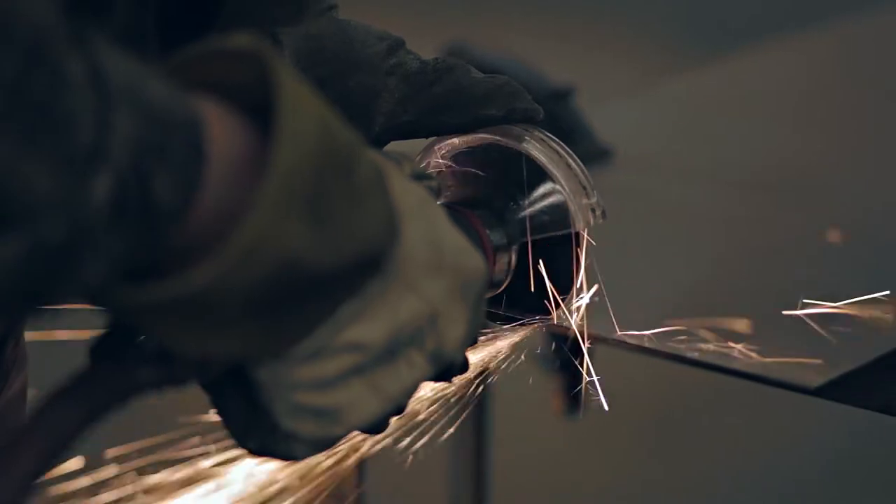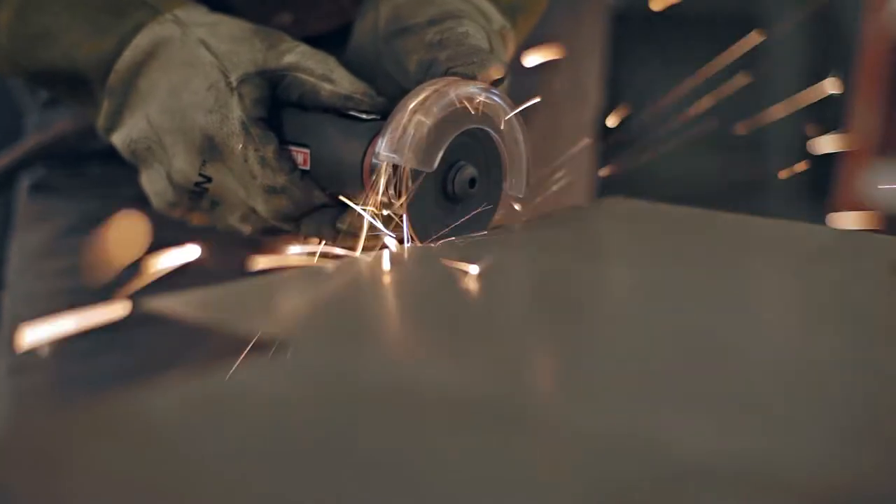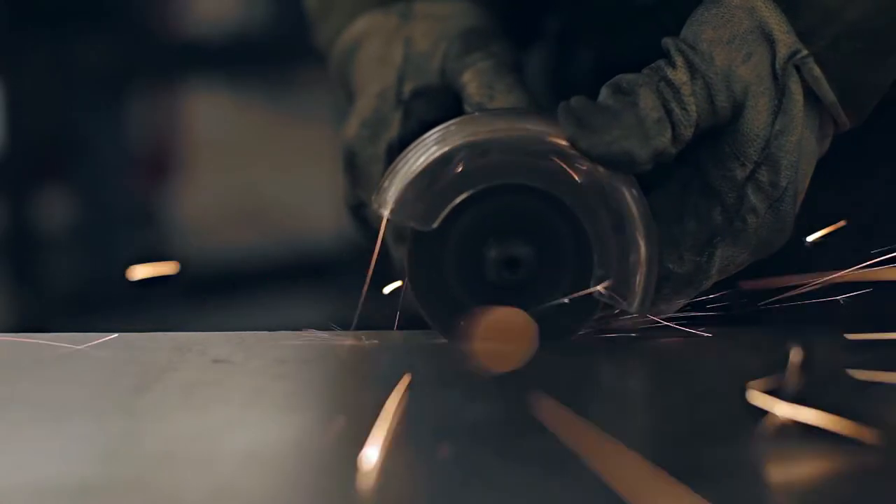Characterized by its thinner .035 profile, our lightning formulation is going to give you a smaller cut line in your material while adding a bit more flexibility for getting into those tight recesses. This sleeker profile also results in a noticeably faster cutting speed to help increase your cut rate.